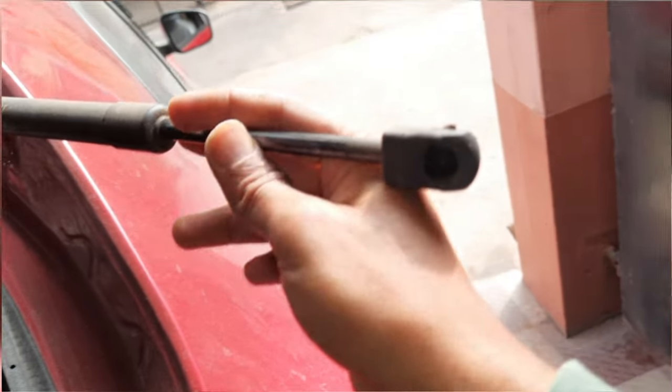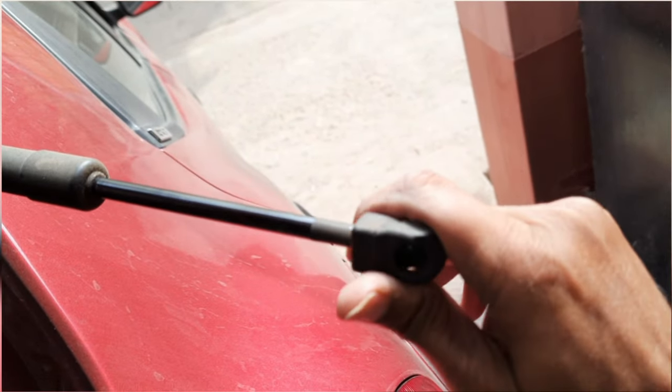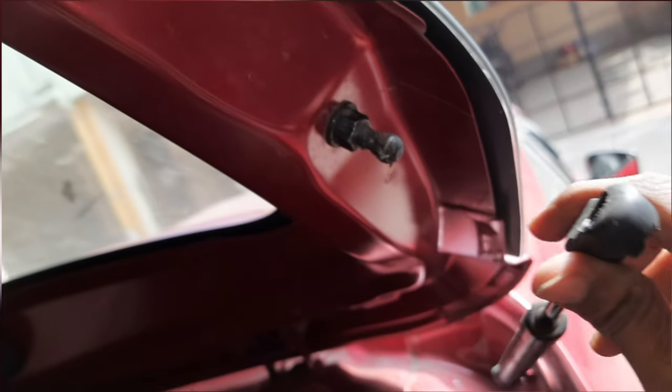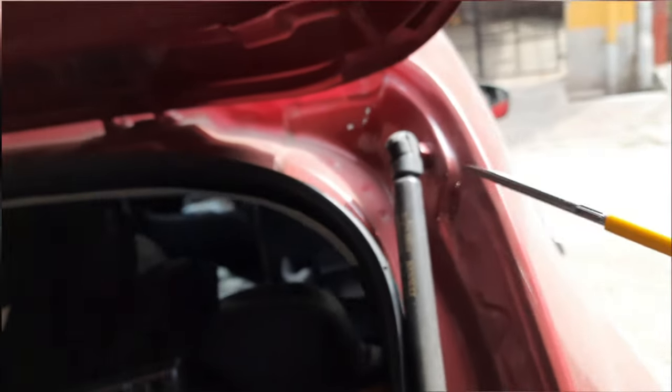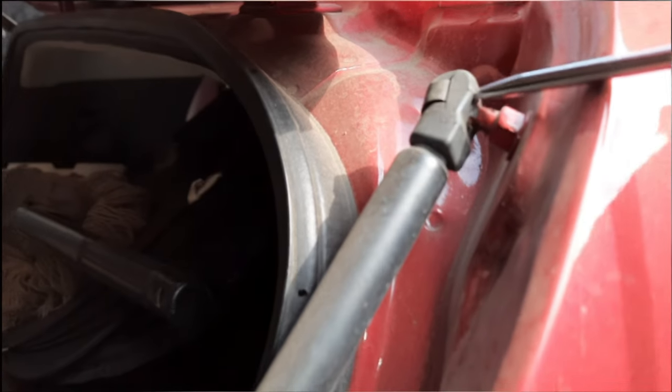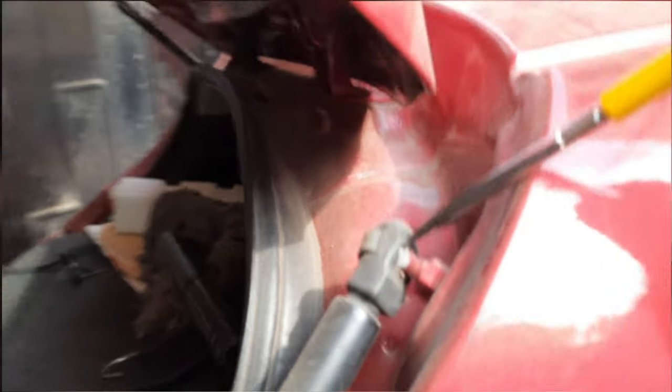It's very simple to fit the new one also — you just need to push that thing to the round headed screw. Now I am opening it from this side. You just need to place that screwdriver here and push it very hard. It's very tight.